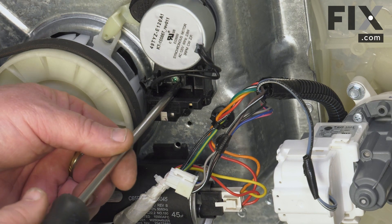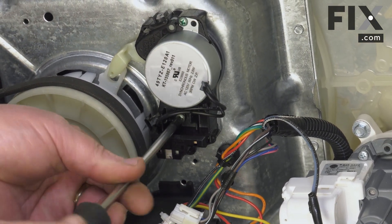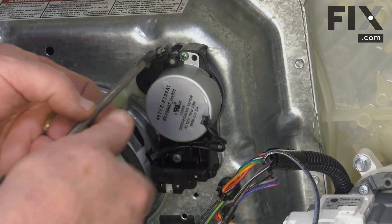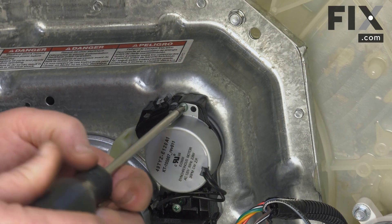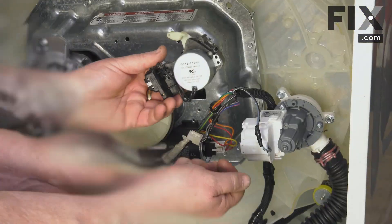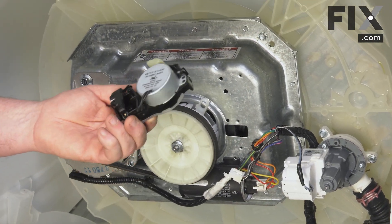Then with the Phillips screwdriver, we want to remove the two screws that hold it in place. Put your two screws aside and now you've removed your actuator.